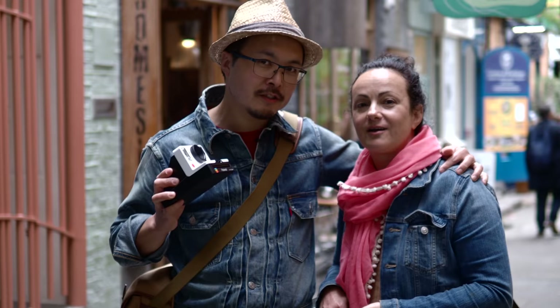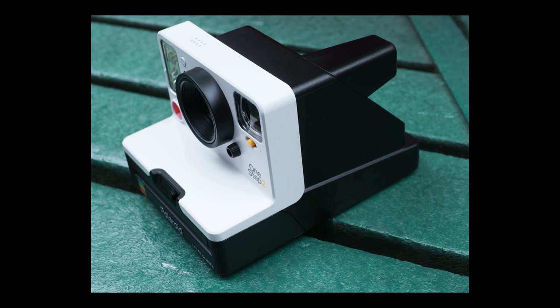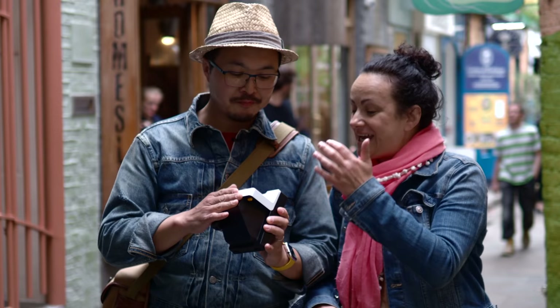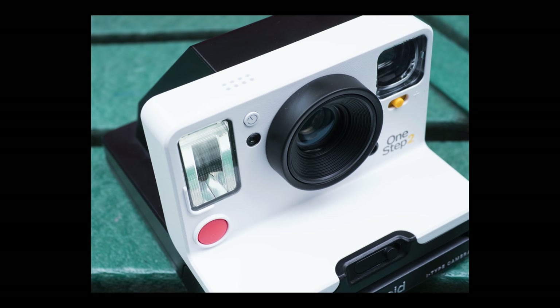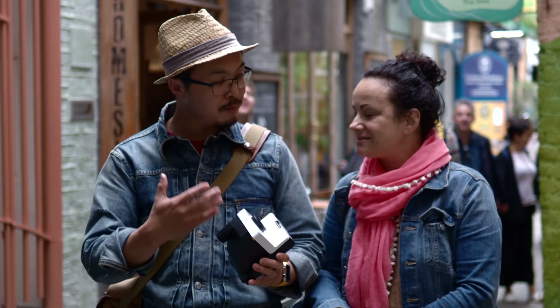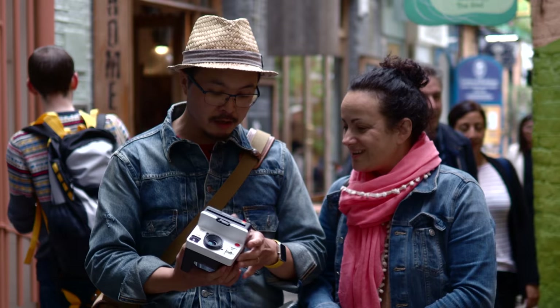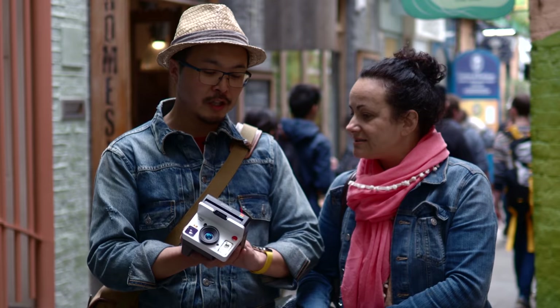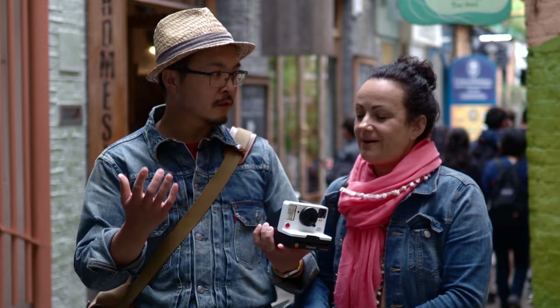Hang on — this is not old school at all. This has just released this month! I love it because it looks old school — it looks like one of the 1990 ones, but I bet it's got a lot of modern technology. Well, frankly no — apart from it has an LED counter instead of a physical counter, counting down from 10 to zero. Apart from that, it's still pretty much an old school camera. However, instead of the old 600-type film which had the built-in battery in the cartridge, this one has a built-in lithium-ion battery that you recharge via USB. So modern tech for an old school camera.